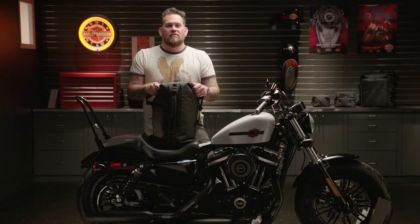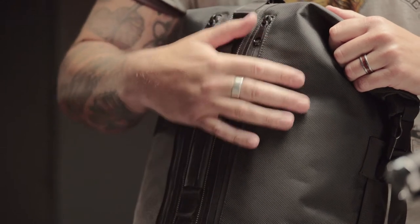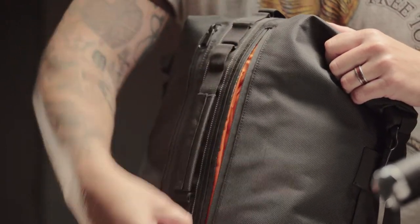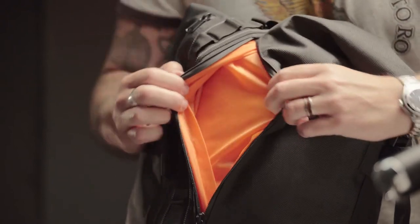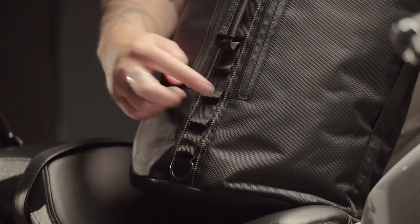All of the pieces in the Overwatch feature solution dyed ballistic nylon, which means it's not gonna fade — it's gonna look good from day one. Also, every bag in Overwatch features water resistant zippers, Hi-Viz orange interior, and the MOLLE style webbing system.